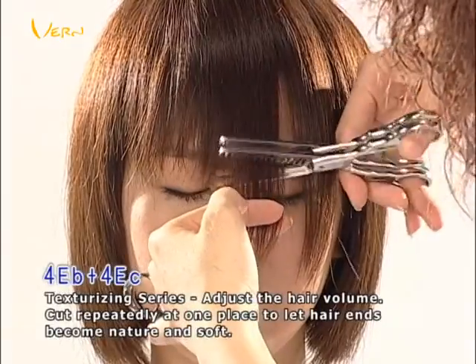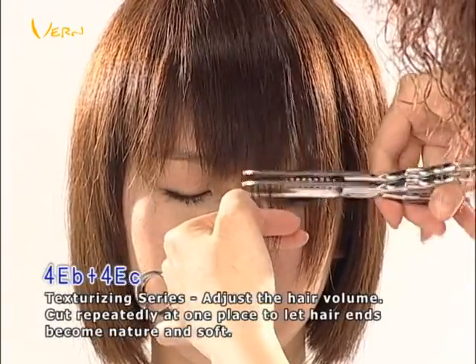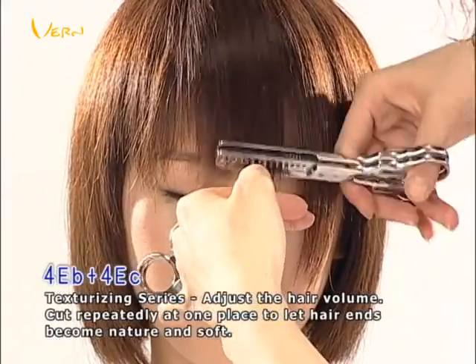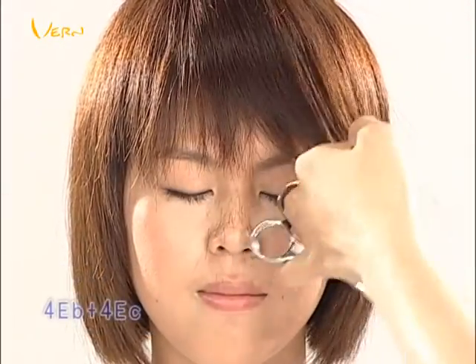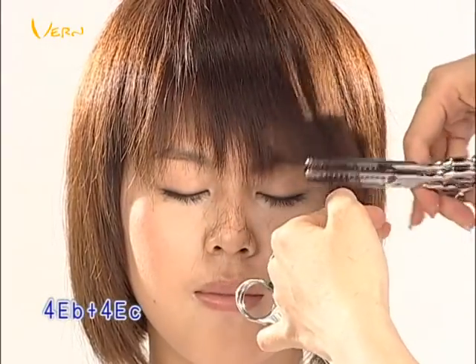The unique patented L-shaped teeth on these Vern Intelligent Combined Scissors can be used to first texturize and then cut repeatedly at the desired length, creating a soft, natural fringe free of tool marks.